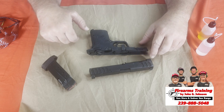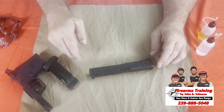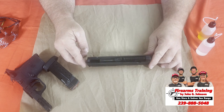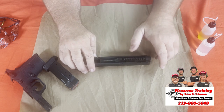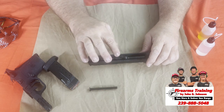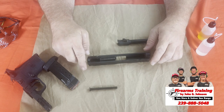Now the gun is apart. We're going to take the frame and move it to the side, and work with the top part — called the slide assembly. Right here is your recoil spring. Reach your thumb in, grab hold of it, and pull it completely out. Set that aside. Then here's your barrel — just push it forward, lift it up, and the weapon is apart.